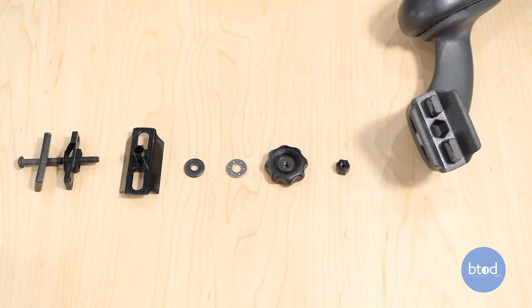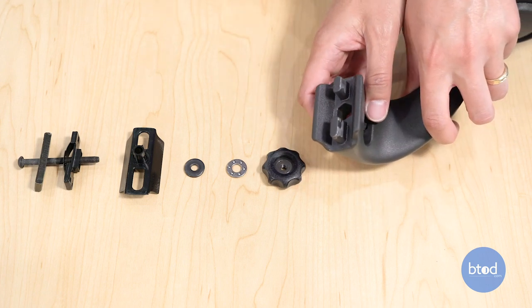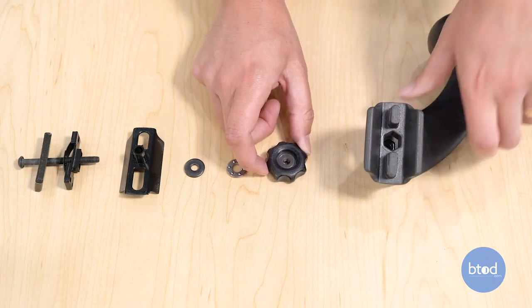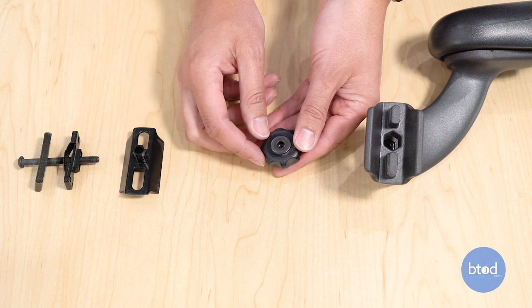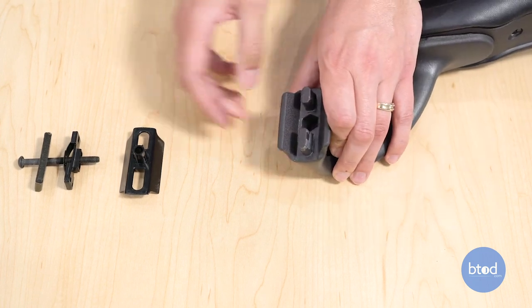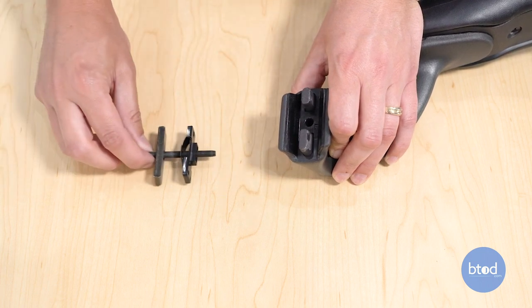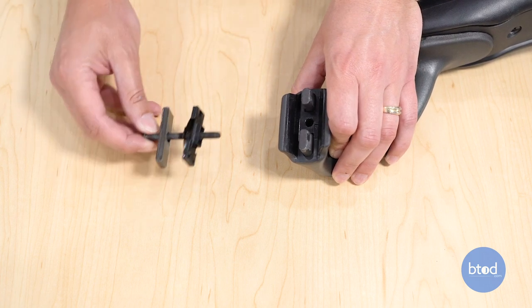Before I get into installing the arms, I'm going to show you all the different parts that go inside the arm assembly. First, we have this nylon nut that goes right inside the arm frame — it can be a little tricky to get in. Then we have our thumb wheel. Next is a bearing that fits right inside there, and then a washer that goes right on top. That washer is going to go towards the inside of the chair. Next is this bushing that can only go one way — it fits right on top of the arm frame. And then finally, we have our spring assembly, a steel plate, and the bolt that holds it all together.